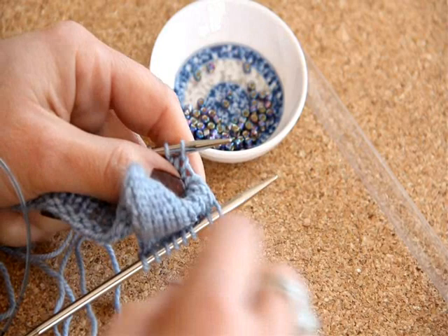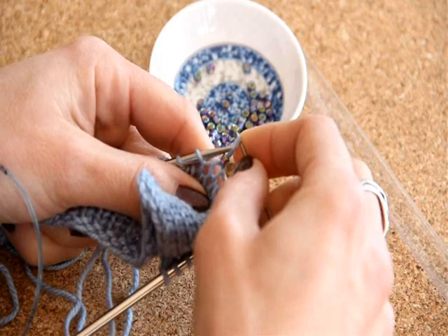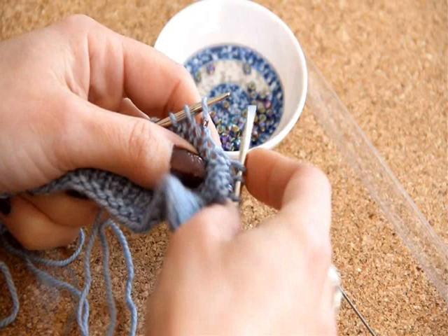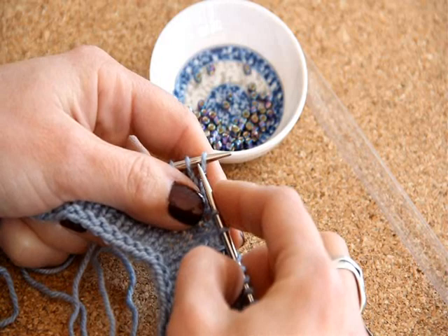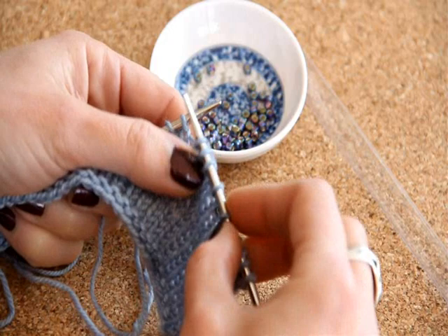Let me show you that again. We've got our Beadle Needle, bringing a bead up from the needle, sliding the stitch off, sliding the bead on, and then sliding that back on. Did you see how I just dropped the Beadle Needle right out of the way? Remember, when you place a bead on a stitch, you can either work the stitch after you place the bead, or you can slip the stitch after you place the bead.